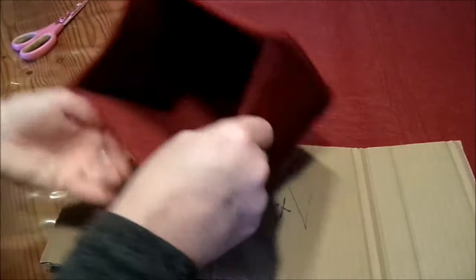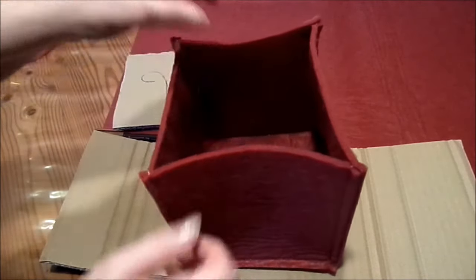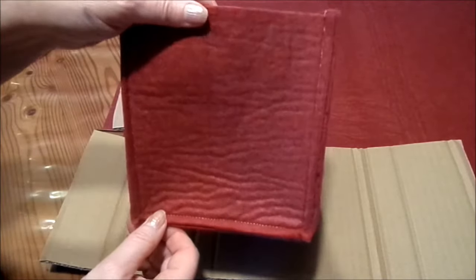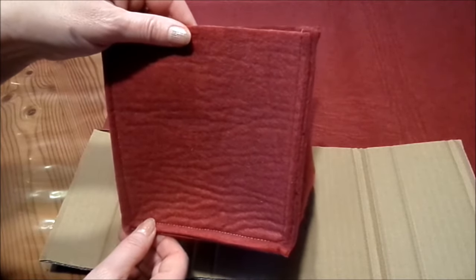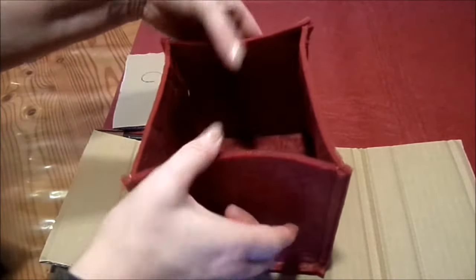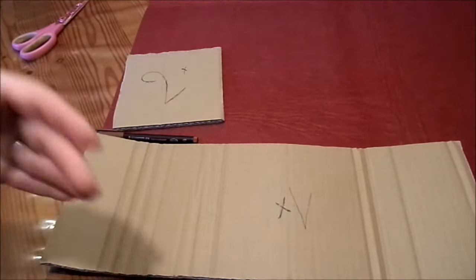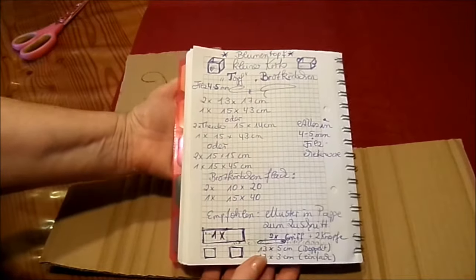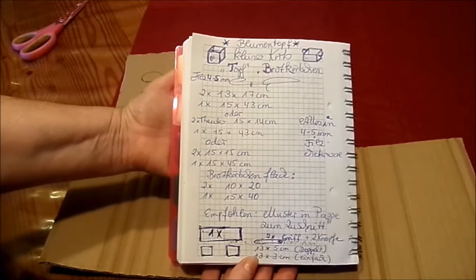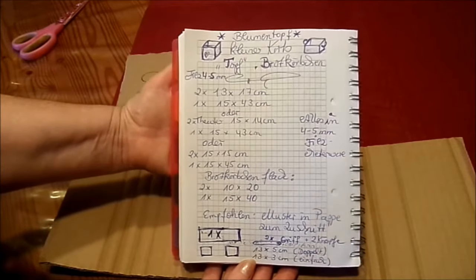Wie man hier sieht, das ist einmal das lange Teil rundherum und dann Vorder- und Rückseite. Mehr ist es gar nicht. Und dann kann man natürlich auch noch einen Griff dran machen. Eine Schlaufe. Die braucht man nicht mit der Nähmaschine dran nähen. Das kann man super machen – einfach mit dem Zierknopf und mit der Hand dann dran genäht als Schlaufe, als Henkel. Verschiedene Größen habe ich euch aufgeschrieben gehabt bei dem Muster. Vielleicht so was hohes oder das Brotkörbchen, was dann niedriger ist, aber dafür größer. Das musst du dir selber überlegen, was dir am liebsten ist.